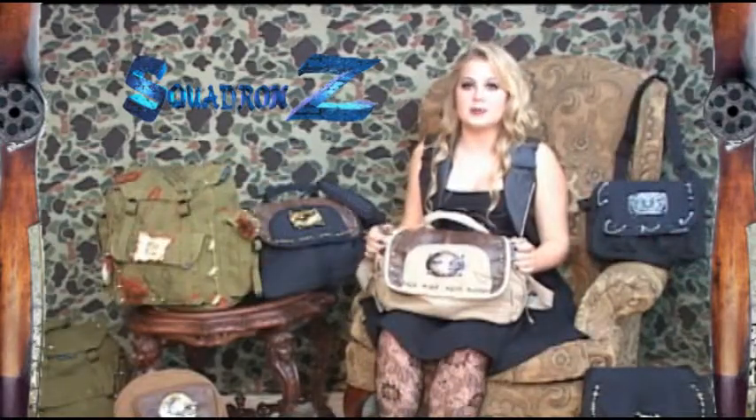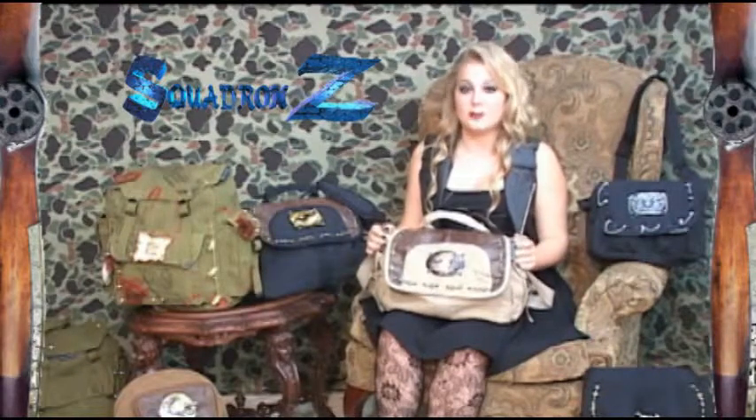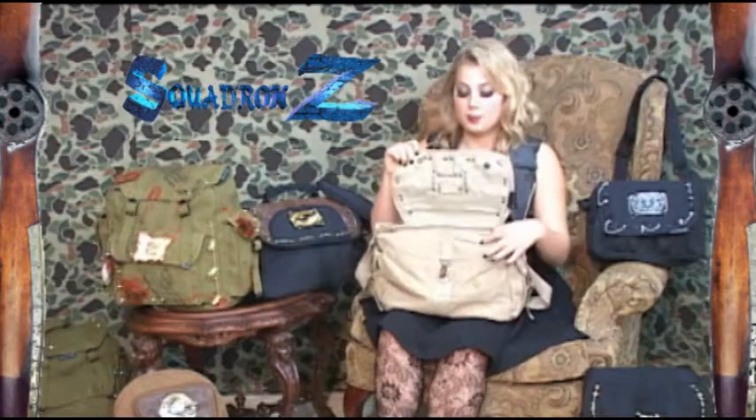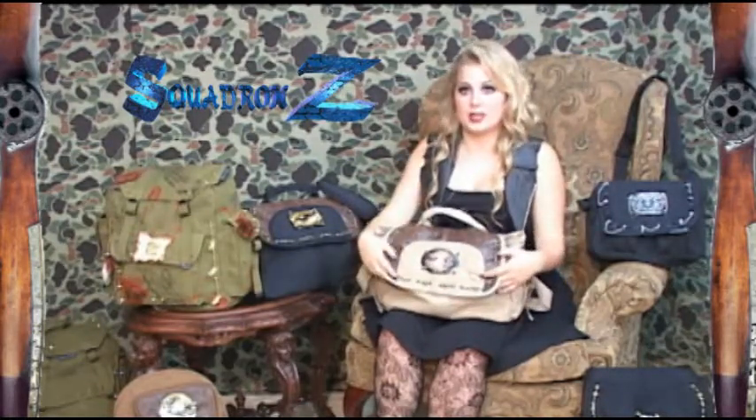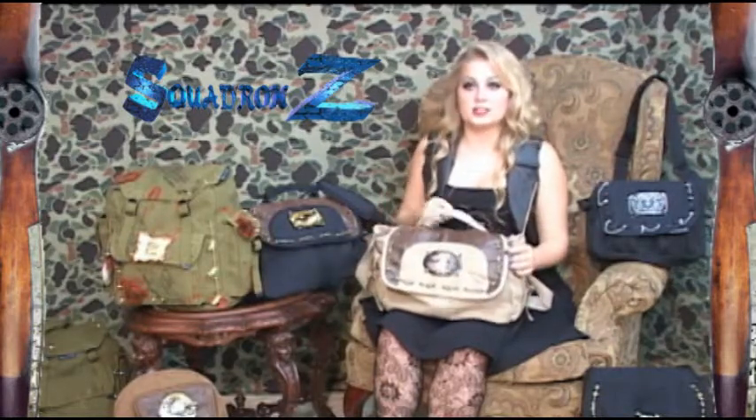The SkySpotter is a medium shoulder messenger bag, made of canvas and leather. It has a zip-closed main compartment, two outside pockets, and a front pocket, and has a padded storm flap. There is also a back zippered pocket.